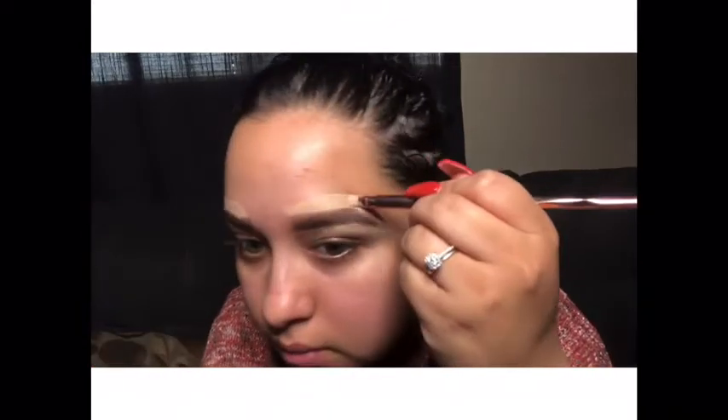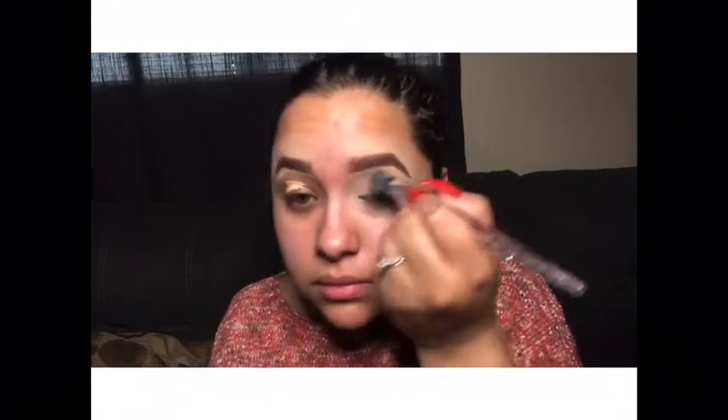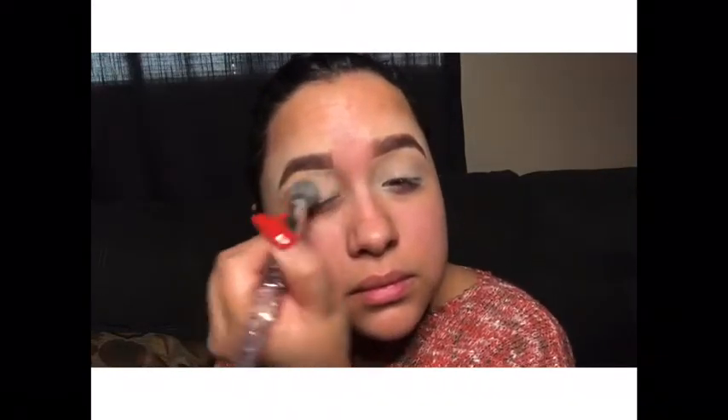Same thing with the other eyebrow — and don't mind me smiling or laughing, I'm watching Fuller House on Netflix. Here I'm using one of my favorite brushes to blend out the concealer, and I'm also using my concealer as a primer. This is the Fenty Beauty Pro Filt'r concealer, but you can use any concealer or an actual eyebrow primer.